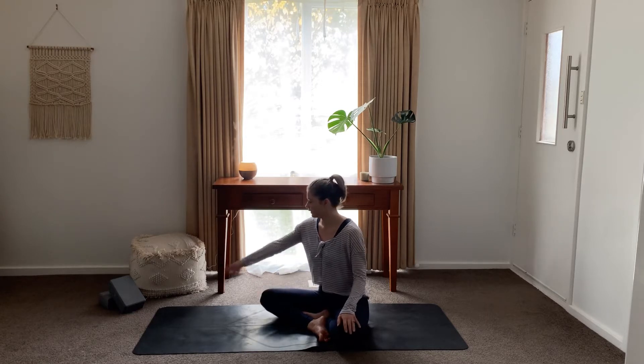So today in this class you will need two yoga blocks, your mat, and yourself. Let's get started.